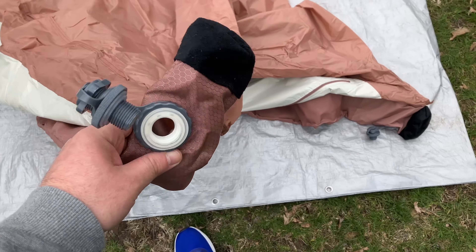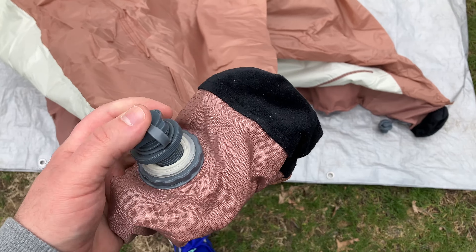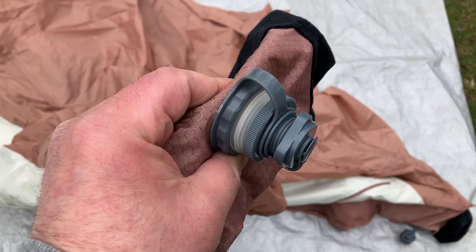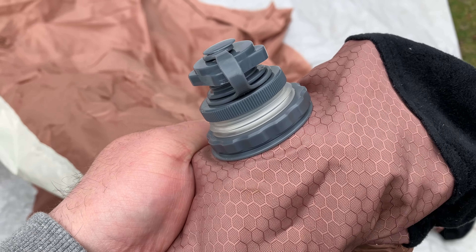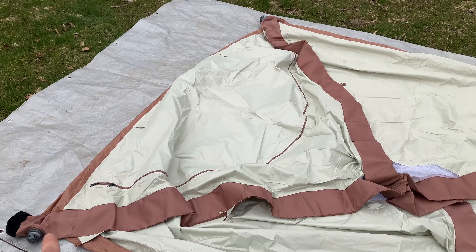So in the process of getting the tent all laid out here. One of the things we want to do is make sure to go through and close these caps — screw them closed — because this is what's going to let the air out. We want the air to go in. We have the tent all laid out and all the caps closed.